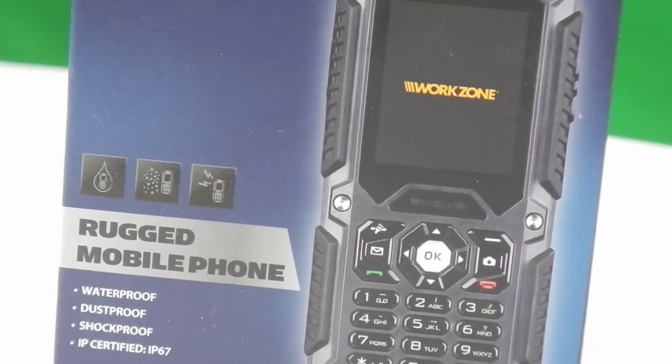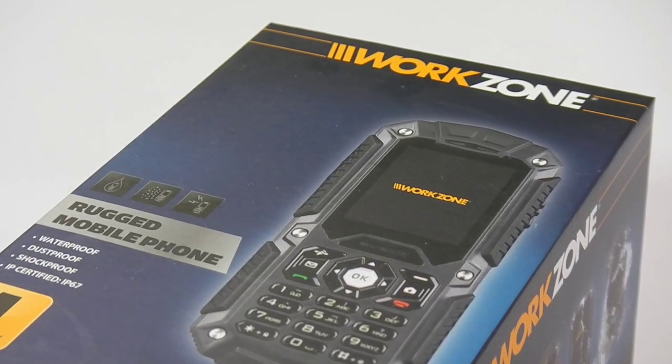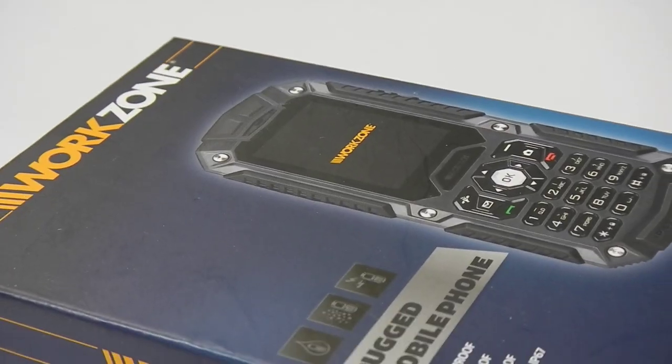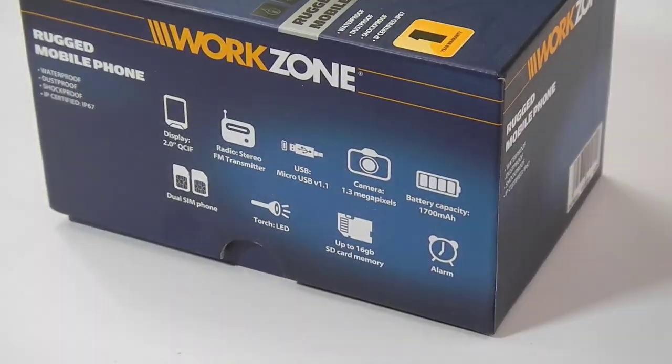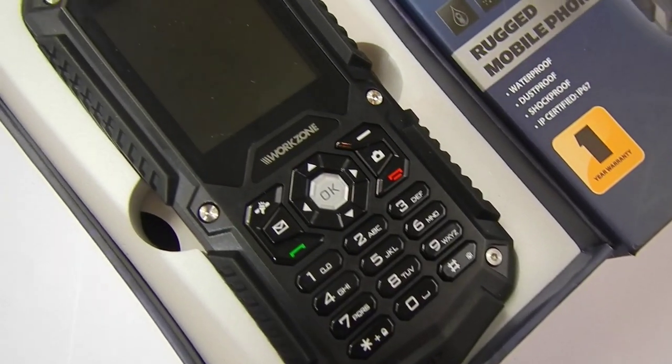Welcome to Viral by NADS. Today we're going to test the Workzone rugged phone. This is the box you're going to get your device in and the box itself is quite well made. On the side of the box you're going to get some useful information about what this device can and cannot do.